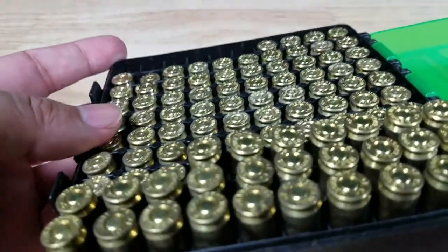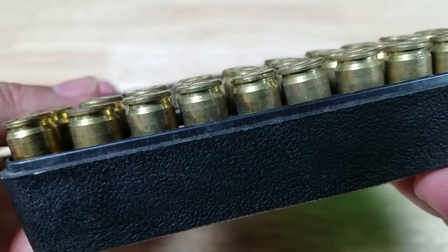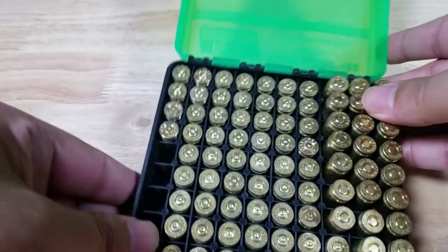Absolutely no misfires. Let me pop a primer in there just to show you that it seats easily. There's no struggle in there — no struggle at all.